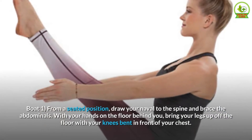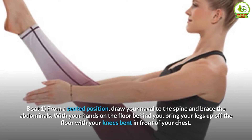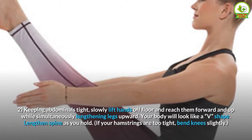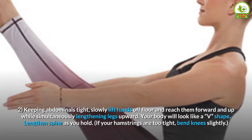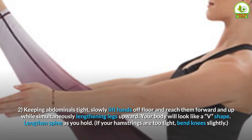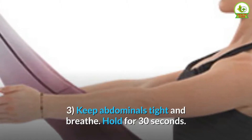Boat: From a seated position, draw your navel to the spine and brace the abdominals. With your hands on the floor behind you, bring your legs up off the floor with your knees bent in front of your chest. Keeping abdominals tight, slowly lift hands off floor and reach them forward and up while simultaneously lengthening legs upward. Your body will look like a V shape. Lengthen spine as you hold; if your hamstrings are too tight, bend knees slightly. Keep abdominals tight and breathe. Hold for 30 seconds.